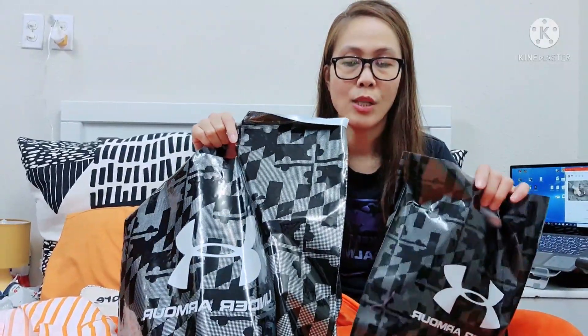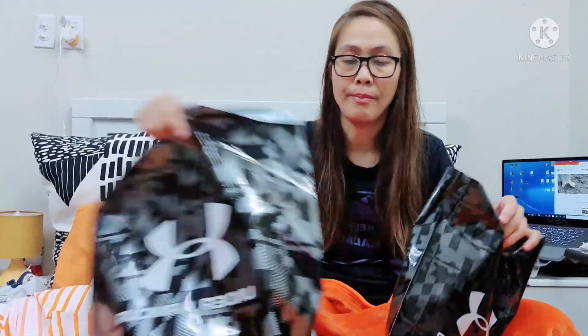Yesterday I went to Under Armour because it's on sale — 30% discount for other items. And I bought two items that I'm going to show you, as well as review them.